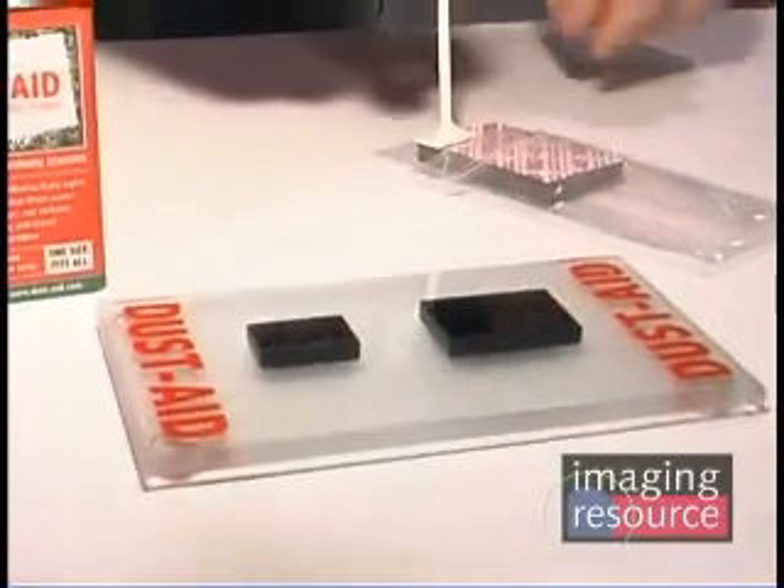What we did was come up with a cleaning adhesive that's used to remove the dust particles. It's a great solution because it doesn't use canned air, it doesn't use liquids, and it doesn't use a swiping movement across the sensor filter. What it uses is ultra-low tack tape to go down and pick up the dust. It's been tested to show that it leaves no residue after application.